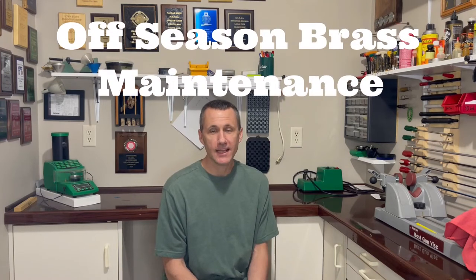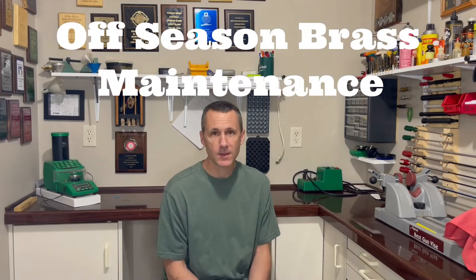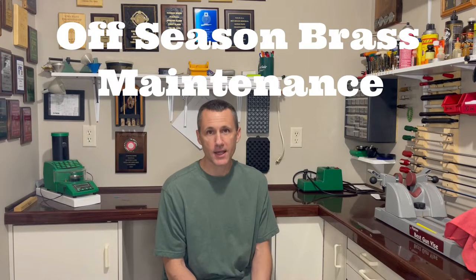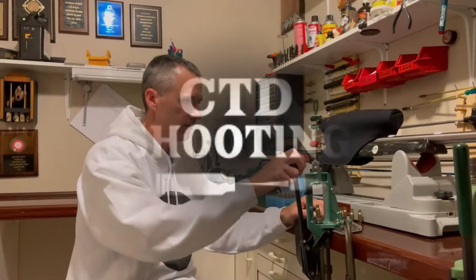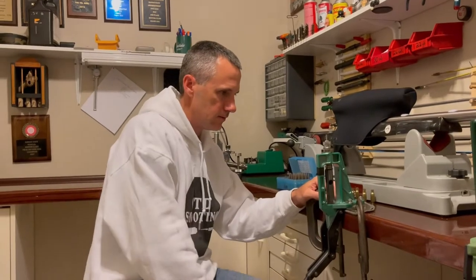Brass is expensive, and lately it's been very tough to find, so we need to take care of the brass that we have. This video is all about my off-season brass maintenance. Hi, my name is Jason. Let's connect the dots.